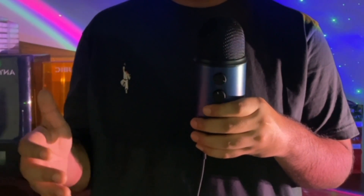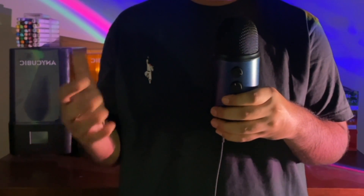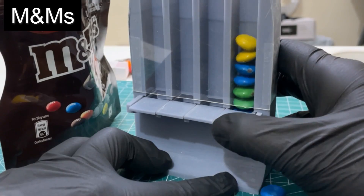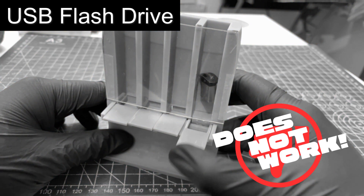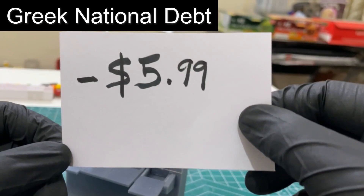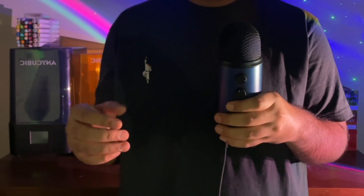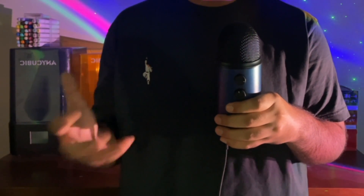Now we need to test this out with different candies to see if the mechanism works properly. Skittles — works. M&Ms — works. USB flash drive — does not work. Smarties — works. Greek national debt — does not work. Crunchy skittles — works. Brilliant, we now have a basic concept that works.